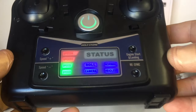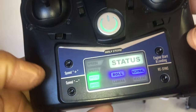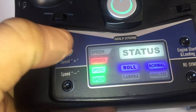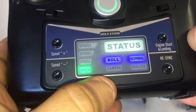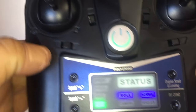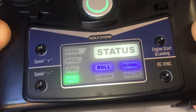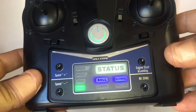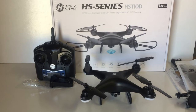With four double-A batteries installed, the transmitter looks pretty cool with different colored LEDs and beep functions to alert you to what's happening. It has a four-speed function - press up to increase speed and the minus key to lower it. It shows normal and headless mode - click to switch between them. The camera button lights up when taking a photo. Overall, a pretty decent little remote.